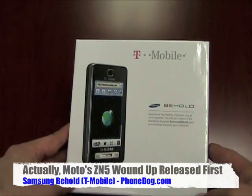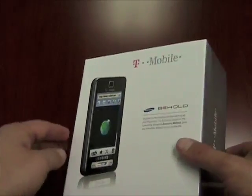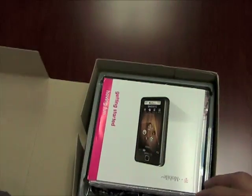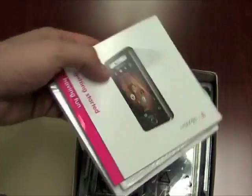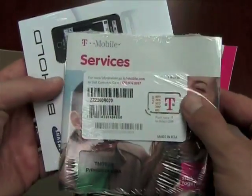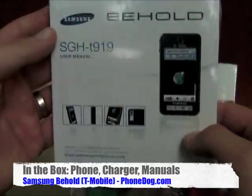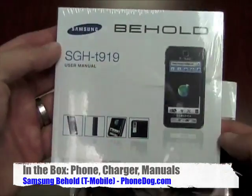It comes in two colors, espresso and pink. I believe we've got the espresso version — I could use an espresso right now. I'm hyped up on the phone. So let's check it out. In the box: getting started and having fun. Here's your phone, your T-Mobile services and the SIM card. And here's your manual, the T-919 Behold.